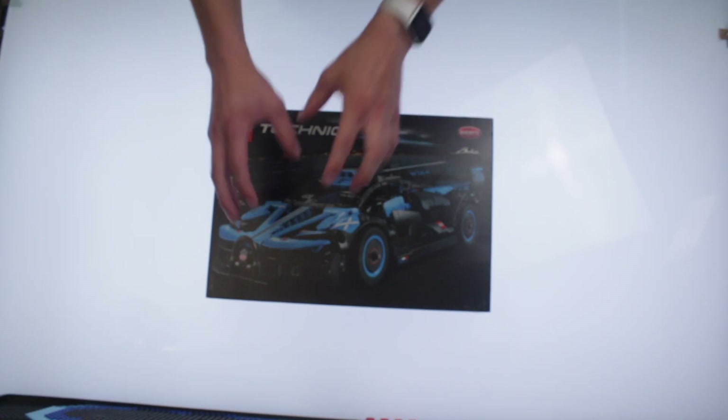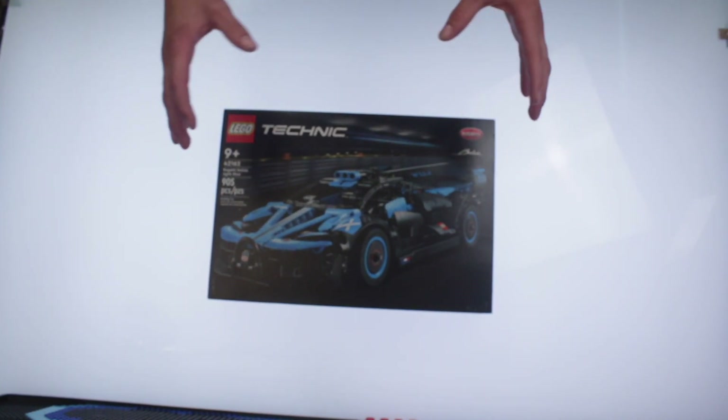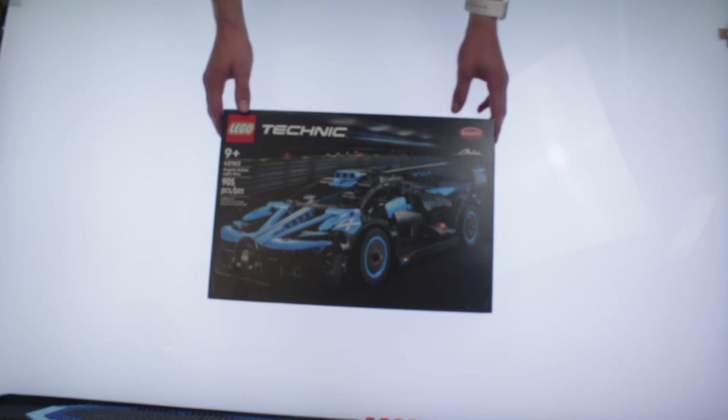I'm excited for this because I'm really hoping that this has the same experience as the really big sports cars do in a smaller and cheaper package.